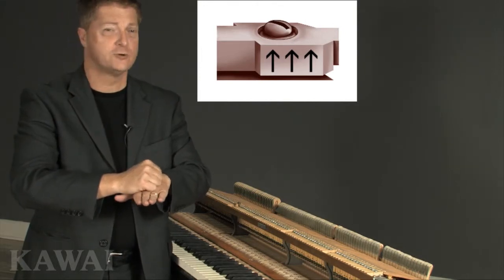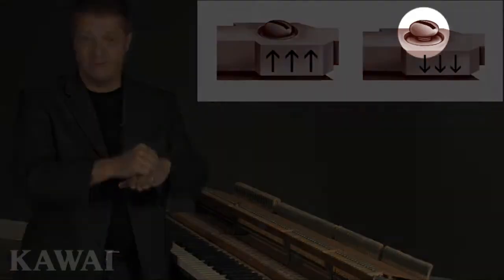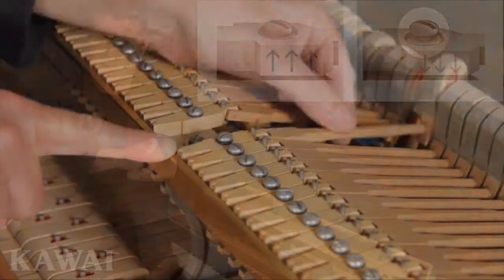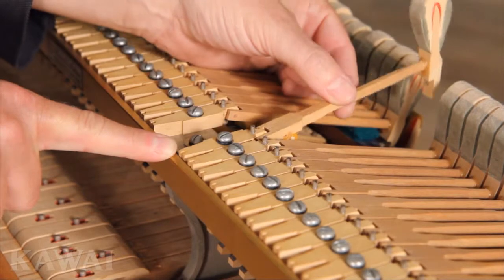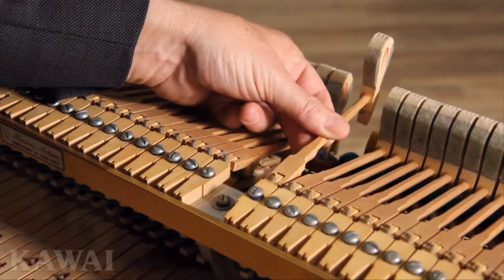Later, when the weather gets drier, the flanges shrink to normal size, leaving gaps under the screws. When the piano is played, those gaps allow the screws to loosen, causing the hammers to fall out of alignment.